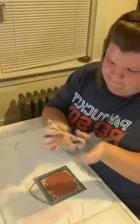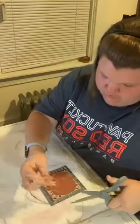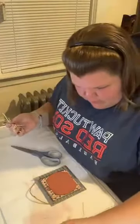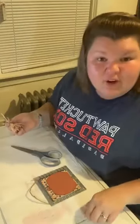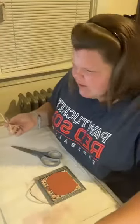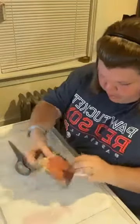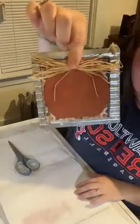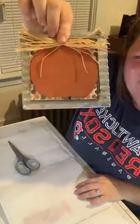Trimming up the raffia bow so it's not so large. Raffia goes everywhere but it's so fun and it's just so fall! I can't think of a fall project where I'm not like 'how can I incorporate raffia?' You can get it at Dollar Tree which is awesome. Mom says to go smaller — definitely agree! I want to be able to see the scrap paper, so going just a bit smaller.